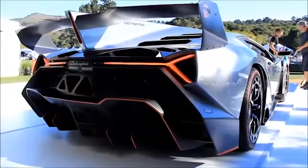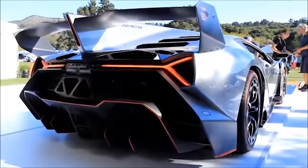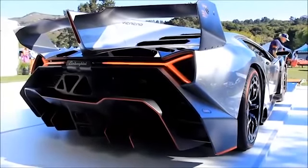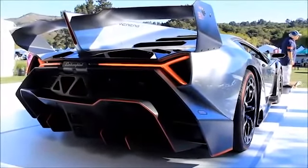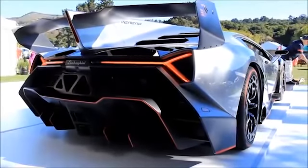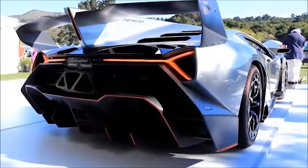This replica comes with high performance brakes and suspension from the Audi R8 and brakes made by Brembo, making this car a perfect replica. Now you can own a perfect Lamborghini replica for only a fraction of the price of $38,000.